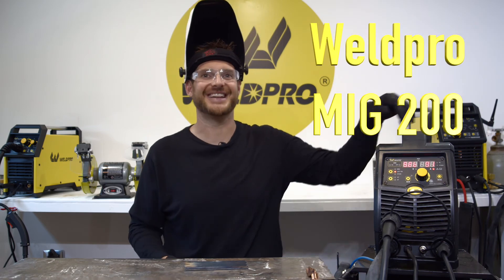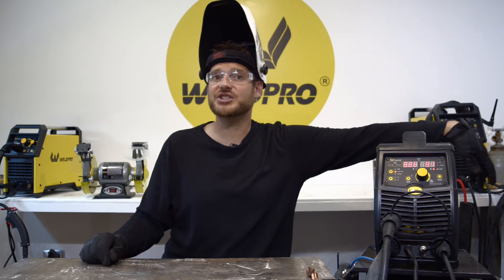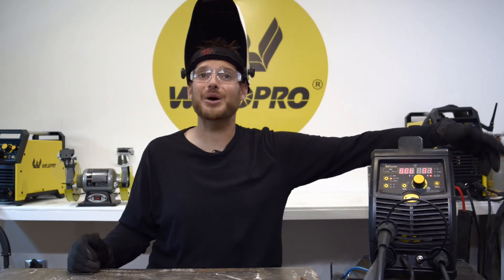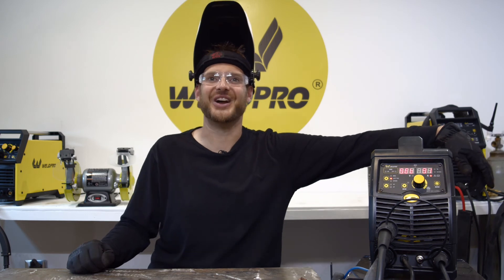Thanks so much for tuning in today — hopefully this tutorial helped you understand a little more about your MIG 200 and its capabilities. Weld Pro is committed to releasing lots of tutorial and how-to videos to help you better understand welding in general and your particular machine. If you haven't already, please hit the subscribe button to stay informed with the latest videos. Thanks again, and as always, we here at Weld Pro can't wait to see what you build with your MIG 200.